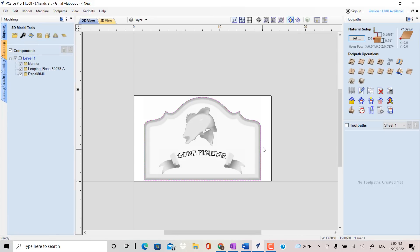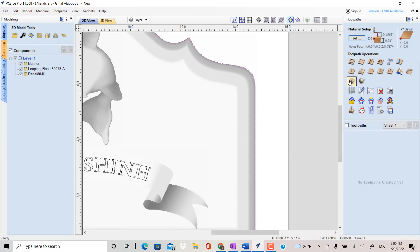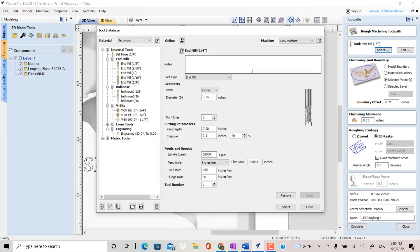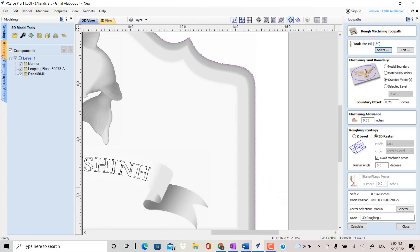We're going to click a roughing path to begin with. We will use a 1/4 inch end mill to carve. Use Offset Boundary 0.25 inch and Machine Allowance 0.03 inch. Use 3D Raster and check the box for 'Avoid Machine Areas' — this is a new feature that comes with this version to reduce carving time. Then click Calculate, then Preview to see the result.